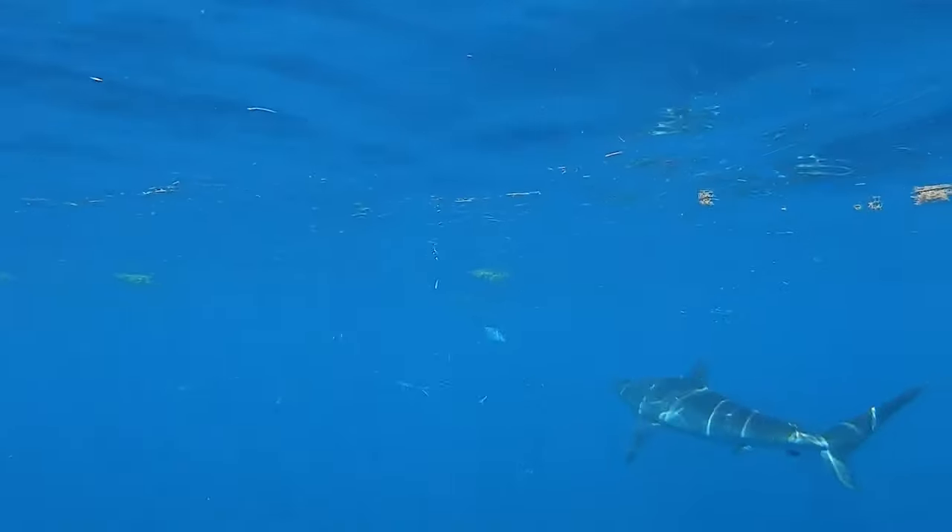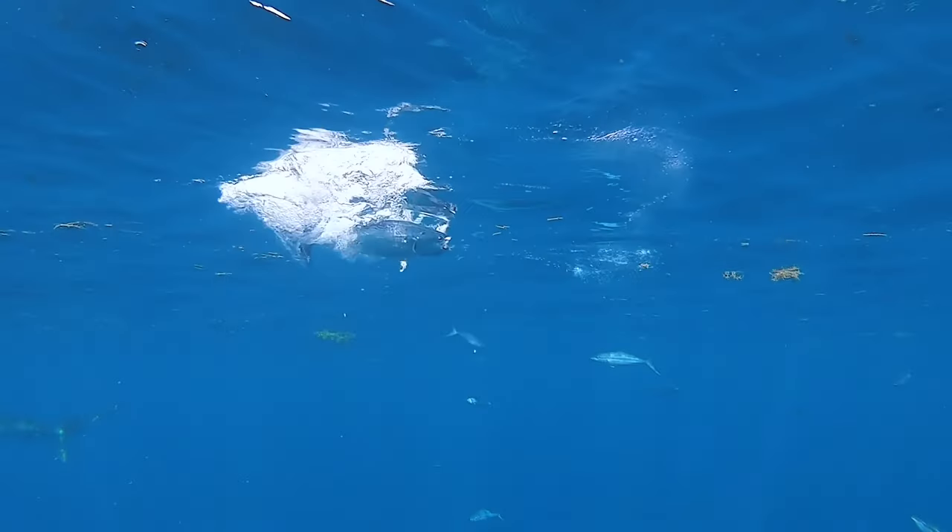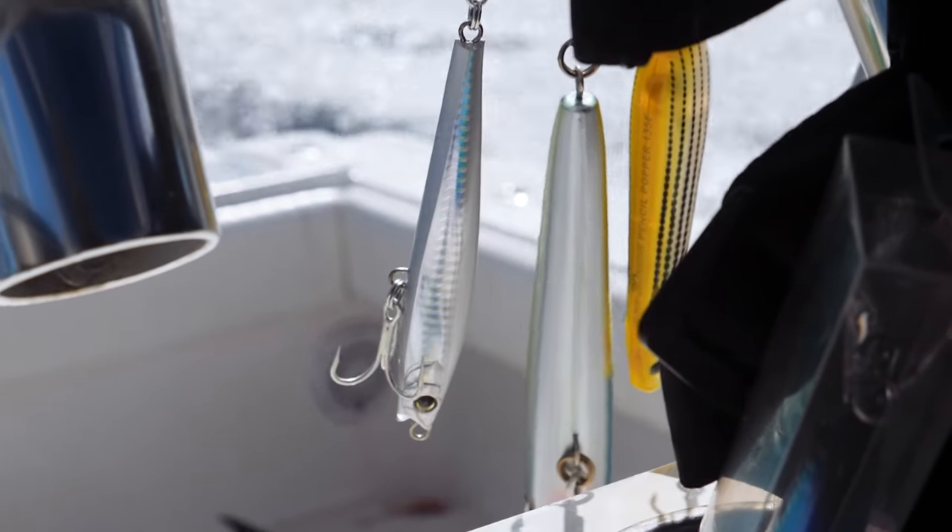I can fish it fast on the surface. I can fish it at depth, somewhere in kind of the middle of the water column. And if you really want to, you can count to 20 and let this fall, and it's shimmering on the way down. So there are three different types of techniques that I can use with the Monster Shot, depending on what the fish are doing.